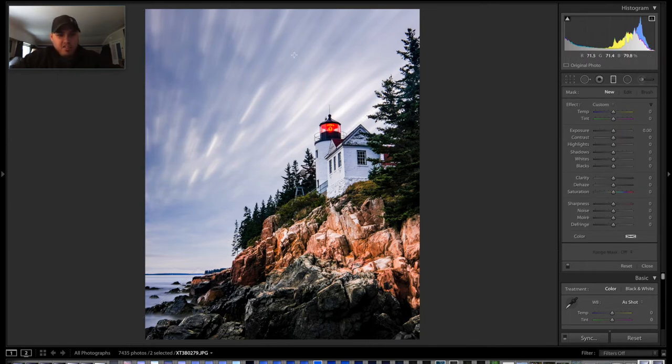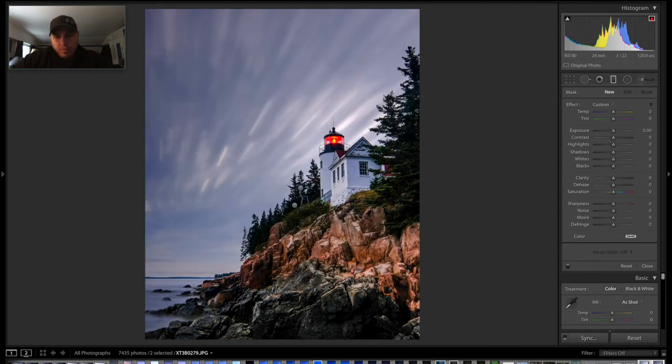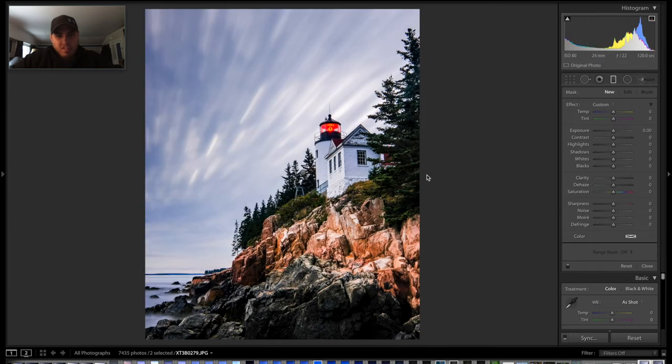I've got the sky looking about how I want it. If you compare it to the final edit of the other one, it's pretty similar, not quite as dramatic, but I still like this. The crop's a little different — this edit will be different than the original.